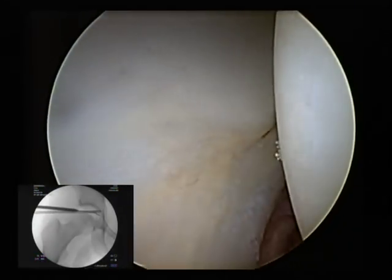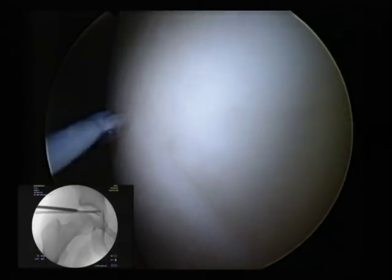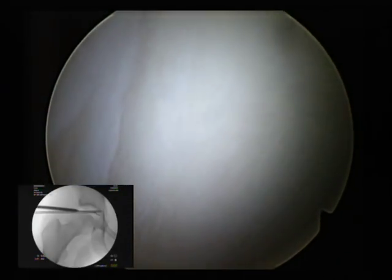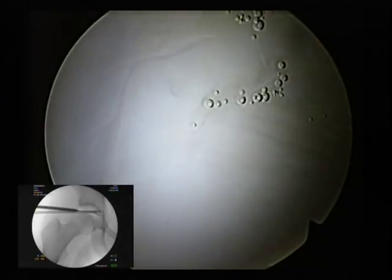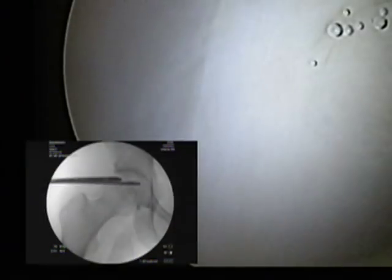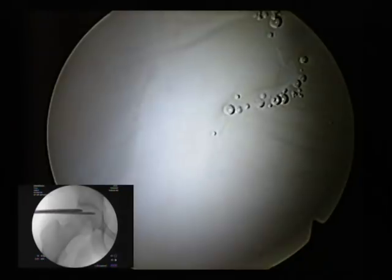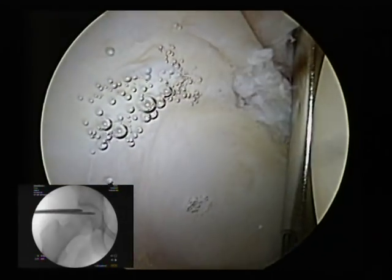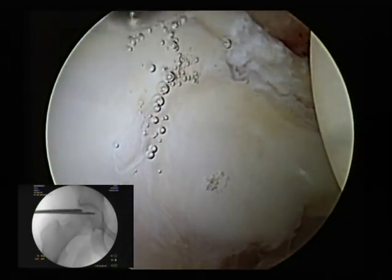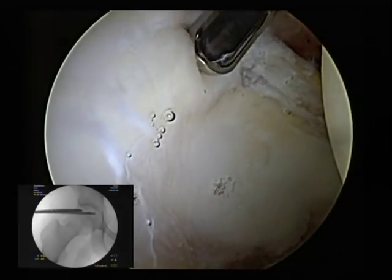Starting with the posterior labrum — that's a perfectly normal posterior labrum, normal femoral articular head. As we come around the lateral acetabulum, this is the lateral corner here. We can see on the video, the fluoroscopic images tell us where we are. Right at the corner there, there's a start of some degeneration. If we probe this tissue, there's a little bit of articular chondral delamination here.